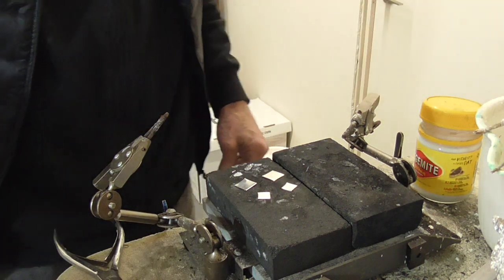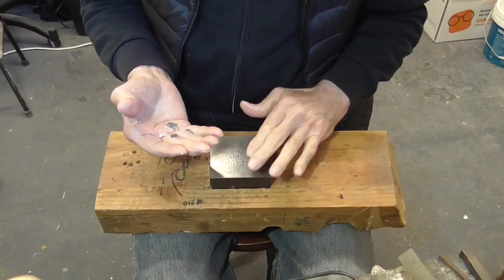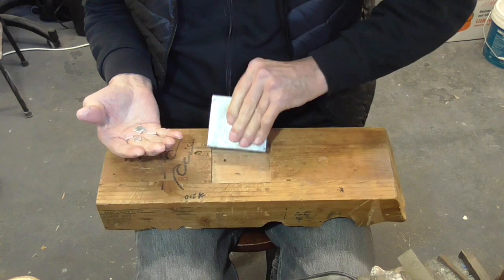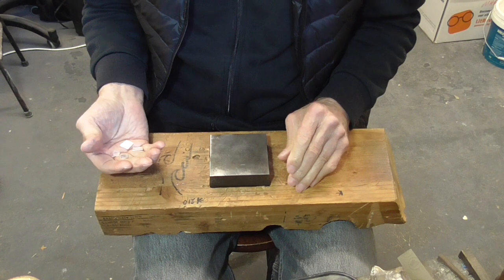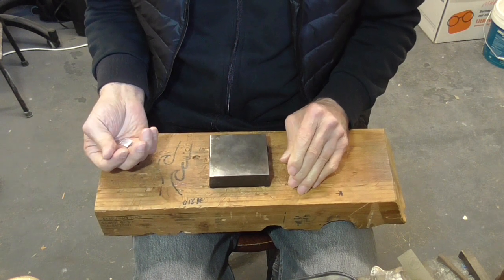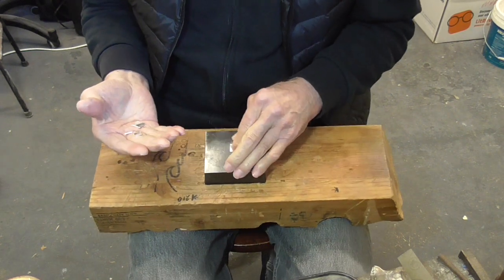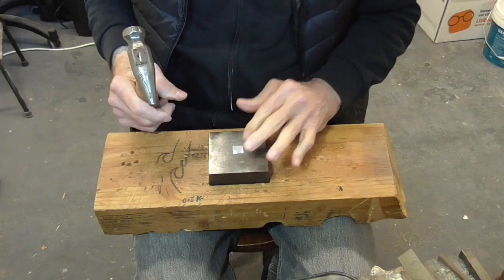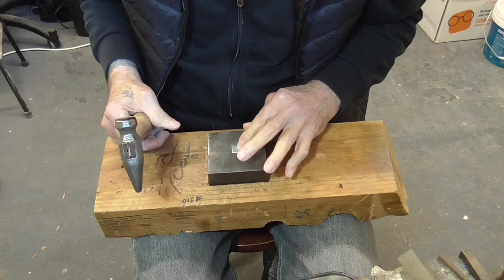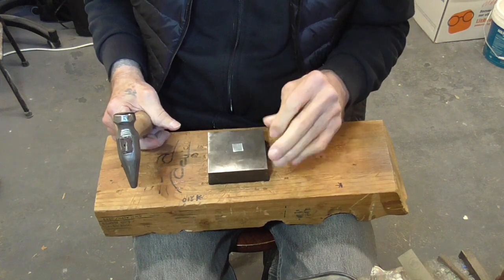We'll quench it in water and dry it off. I'm just going to hammer these on my bench block, mostly because I can sit down. If you have an anvil, do it on an anvil. I'm using 0.7 thickness because I want a good deep impression.